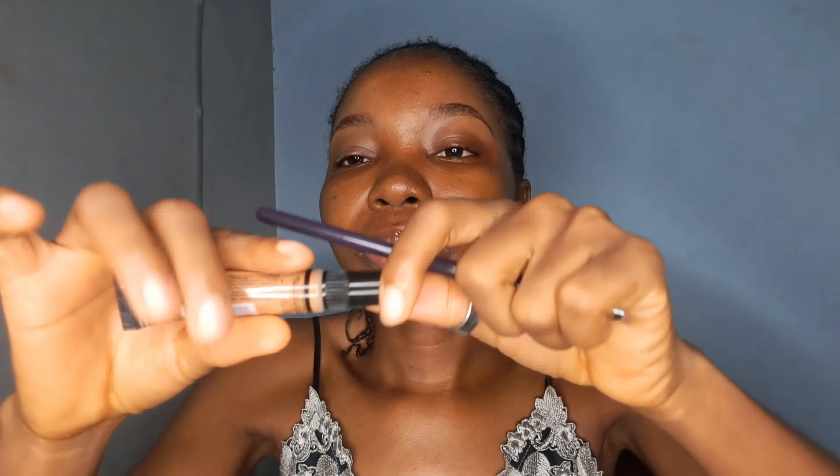I did a mistake there but I'll use this to correct it — that's why it's good as a beginner to do your brows first. I'm now filling in the brows. You can see I have very sparse brows, so I'm filling them in with hair stroke-like strokes, then coming back with the spoolie again to brush it all up.